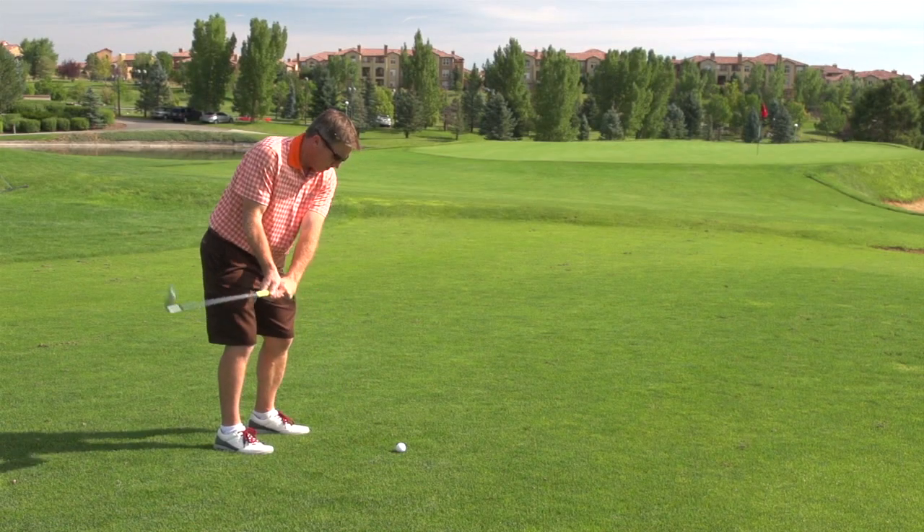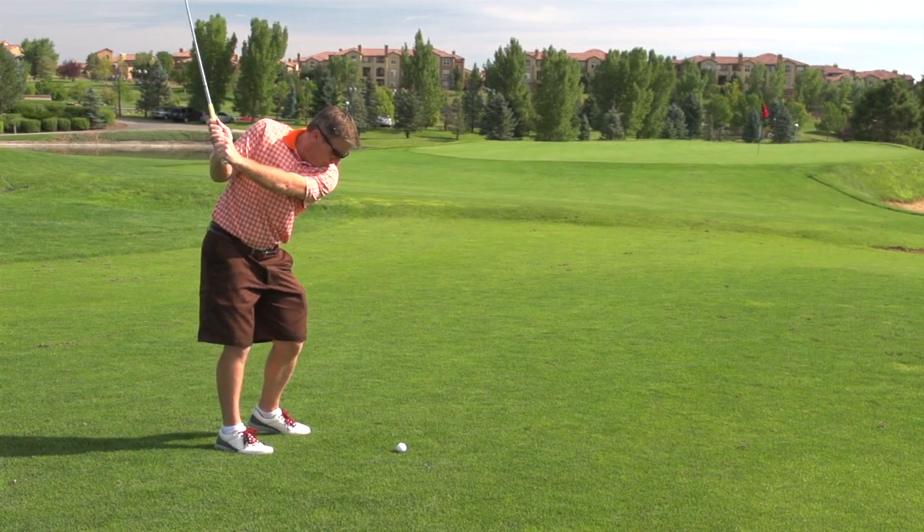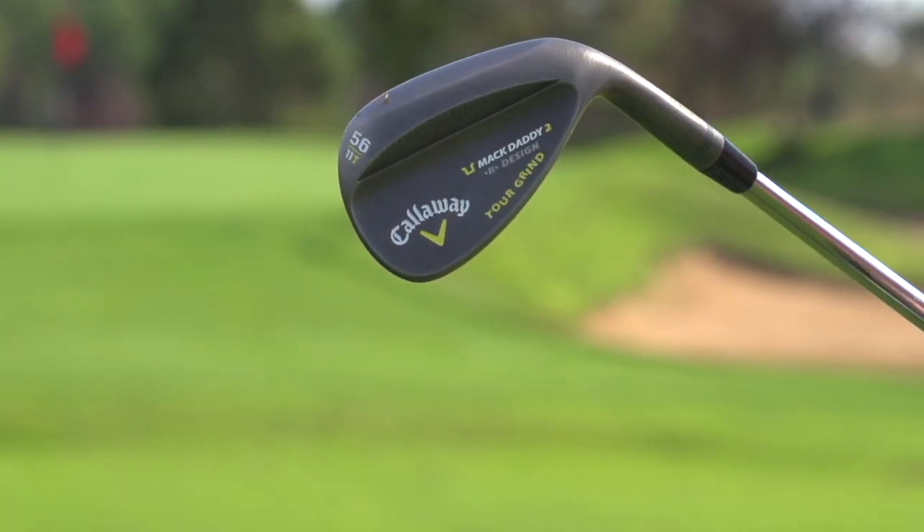The standard grind is for somebody that's sort of in between — not so steep, but not such a picker either, somebody that's more of a standard player. Now there are two different finishes: a chrome finish and a vintage finish, with a forged wedge in 1020 steel. This is a very soft steel, so you're going to get a really nice feel off of these wedges, and that's exactly what I found.